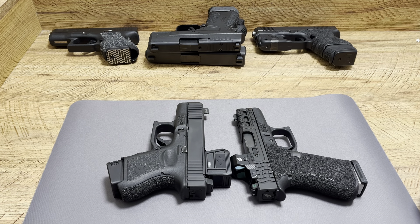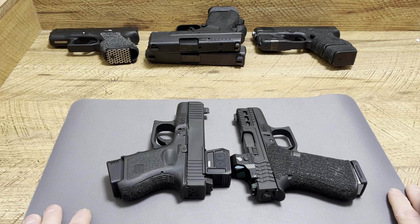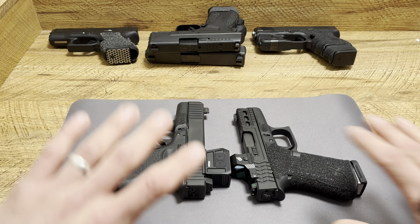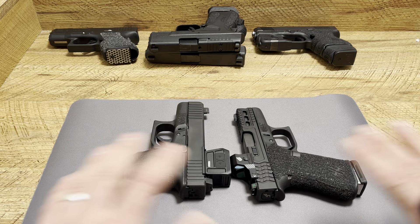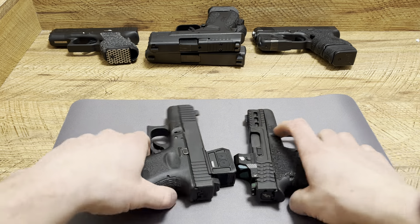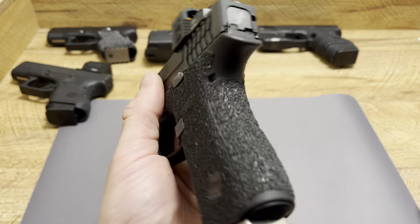What's up guys, Spin Firearms here. Today we're going to be talking about one of the handguns that grew on me the most. I wasn't the biggest fan of it — didn't like its release necessarily. I did like some things about it but other things I didn't, and I thought Glock could have done better. But today we're going to be talking about the Glock 43X.